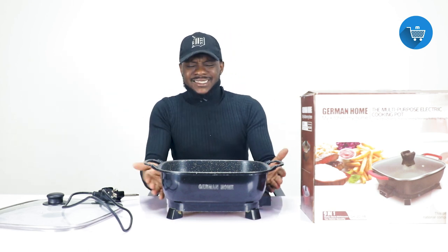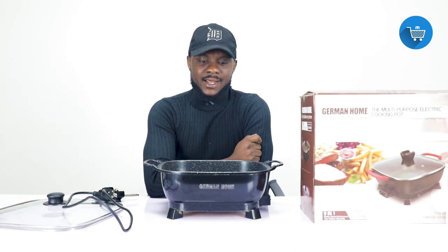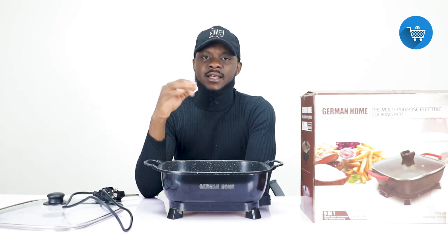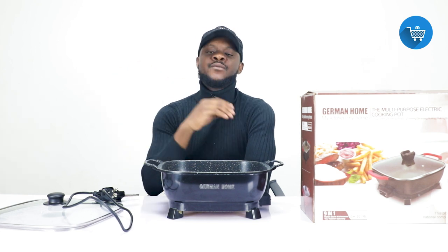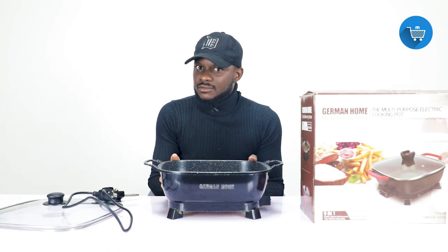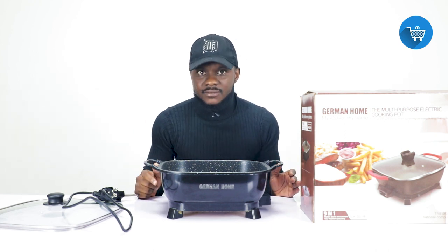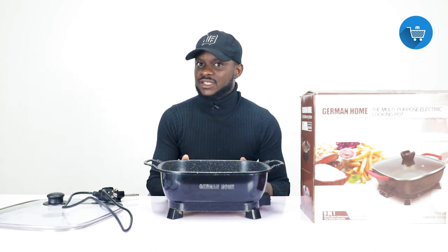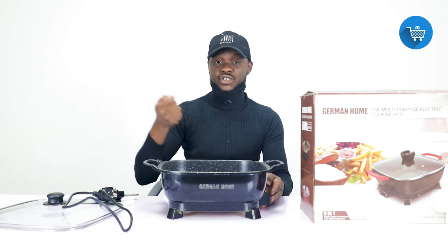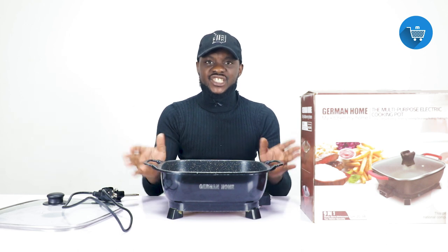What are the benefits of this? The first benefit is that it's multi-purpose — you can do different kinds of cooking. The second is that you don't need charcoal or gas, it is electric so you just plug it to the wall and you're ready to go. The power consumption is also very efficient, so it won't be reading your meter excessively.